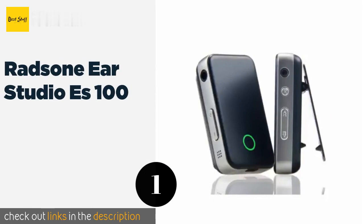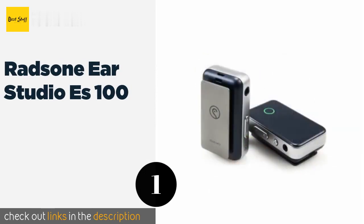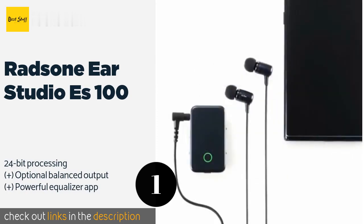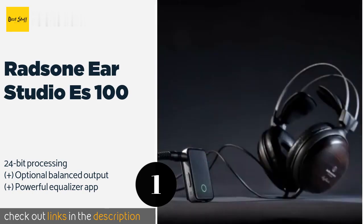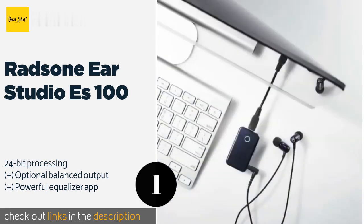The first product on our list is the Radsone EarStudio S100. Few are packed with as many features as the second generation Radsone EarStudio ES100, which utilizes dual Asahi Kasei DAC chips and is compatible with several high-end codecs that make wireless headphones nearly indistinguishable from wired ones.